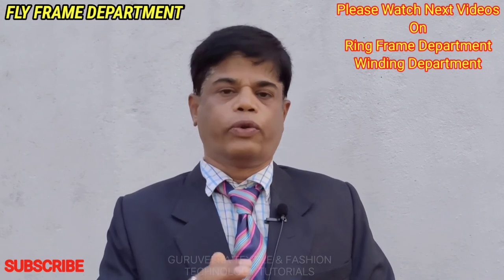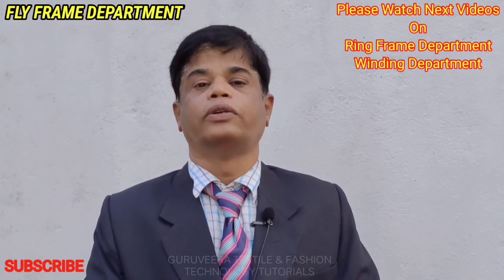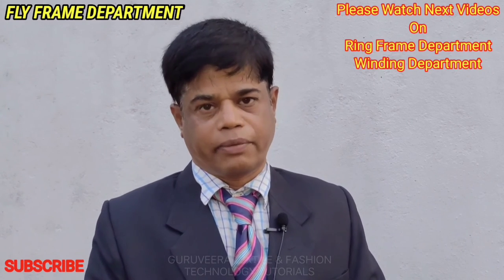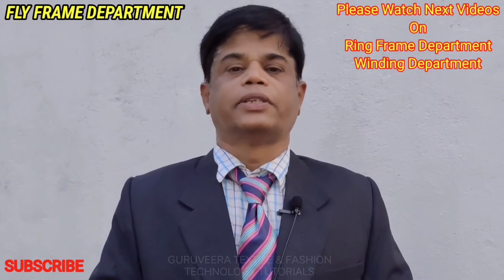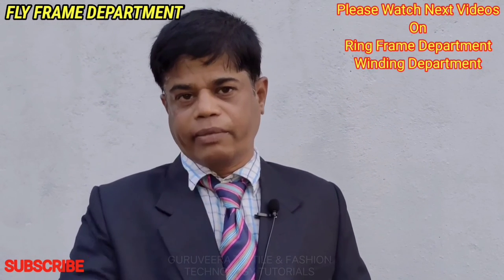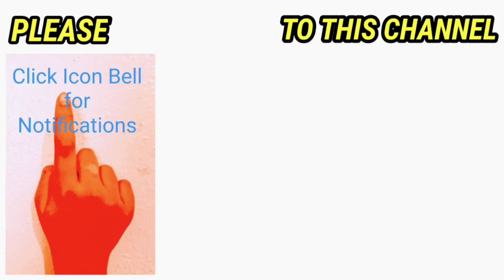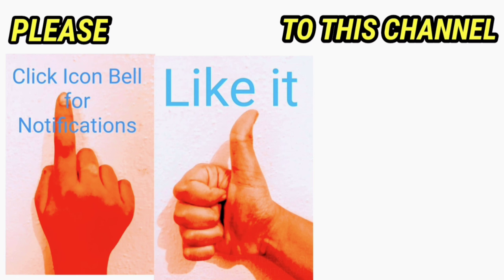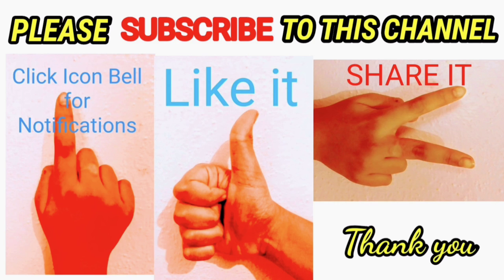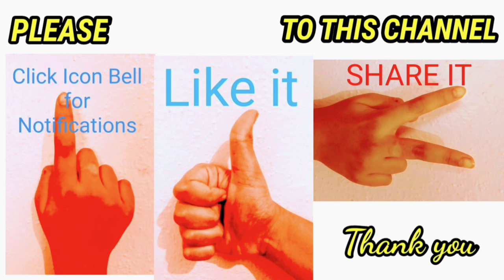Next I will come with one more video on the ring frame department and one more video on the winding department. Please subscribe to my channel, like it, and share it. Click the bell icon to get notifications. Thank you very much for watching this video.